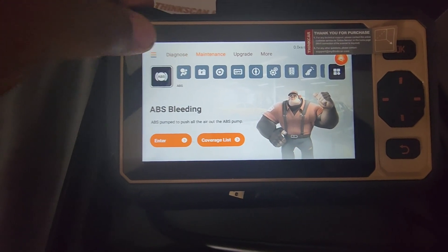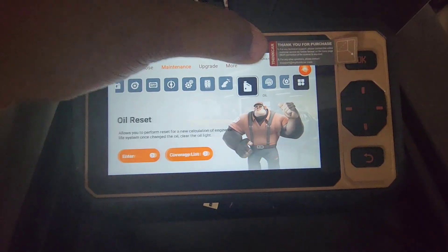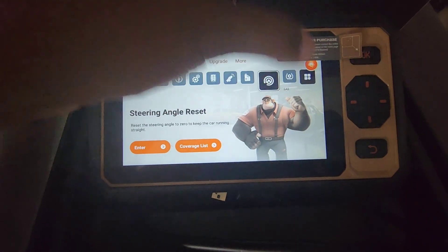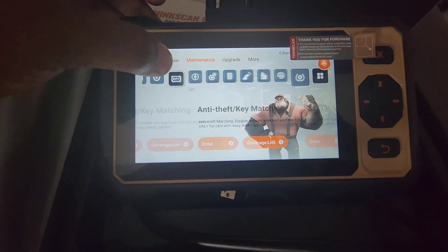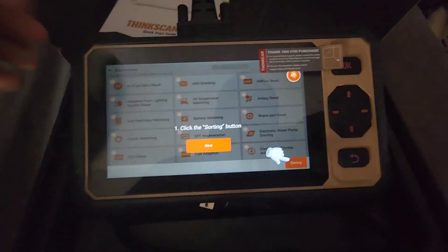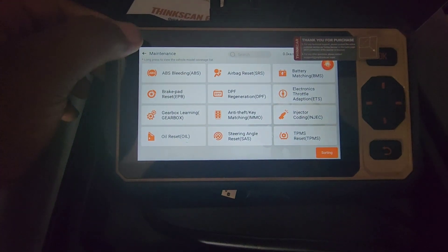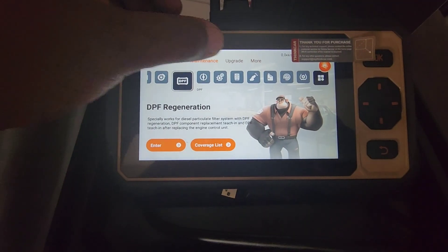This is just another way to get to the maintenance options. You can click on it and it'll take you back to the main screen.